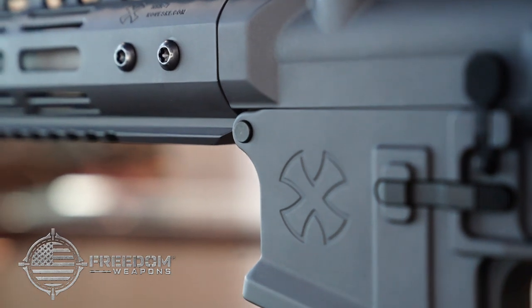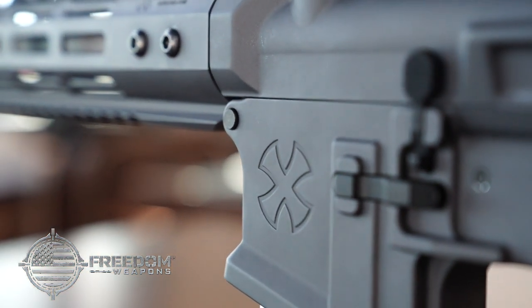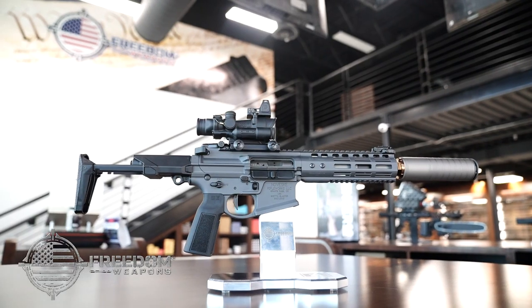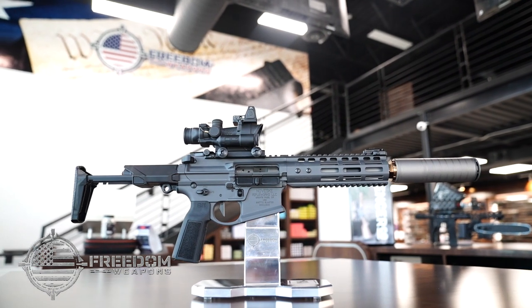Come down and see the Noveski Ghetto Blaster yourself at Freedom Weapons in El Paso, or online at freedom-weapons.com. Be sure to follow and subscribe to our social media channels for updates on new arrivals, events, and giveaways.